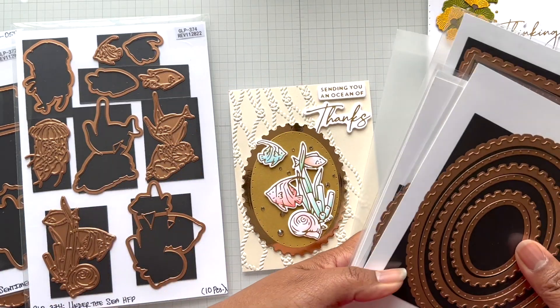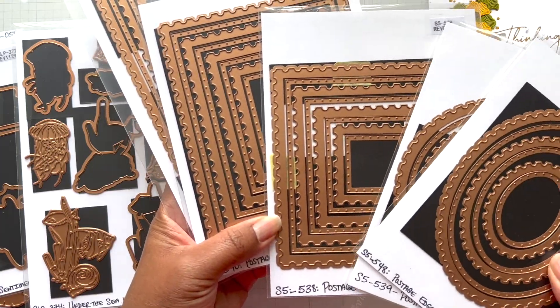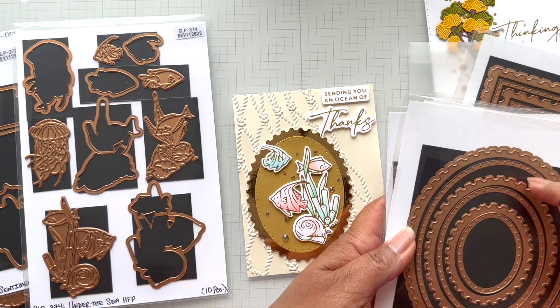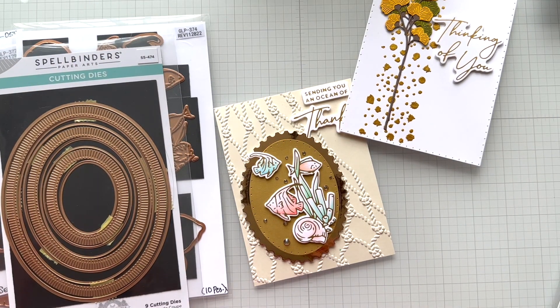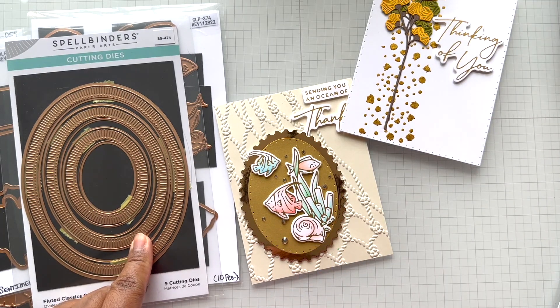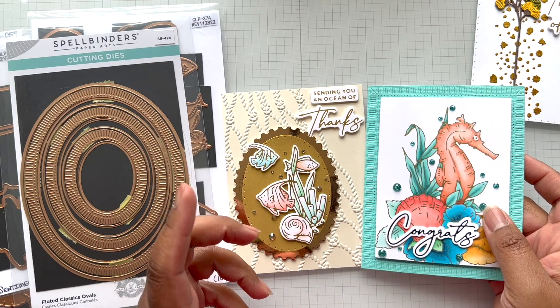The postage edge shapes collection includes oval, circle, square, rectangle, and slimline. I'm using the oval here to create that wonderful focal point — you can call it a label. Another option I was considering was the fluted classic ovals. On this second card from the same Seahorse Kisses collection, I used fluted classic rectangles.